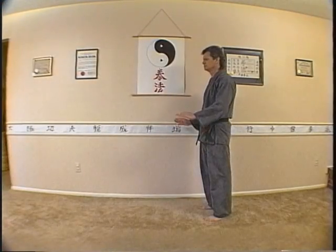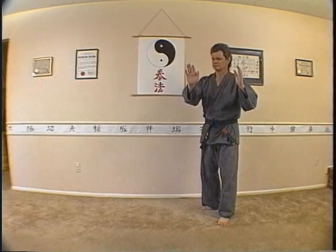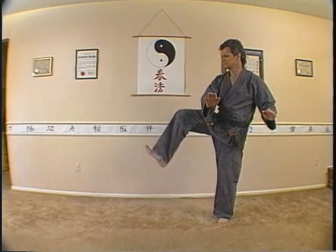Here's a formal sequence that you can practice as a moving meditation as well as for self-defense. Start this sequence by stepping left and sweeping both hands to the left, followed by a right kick.